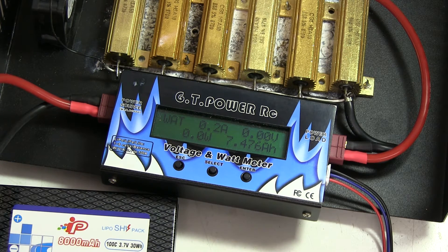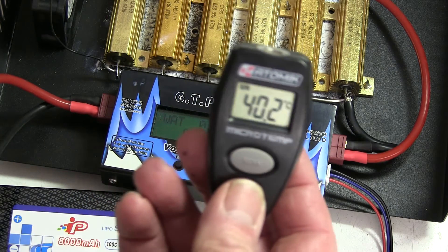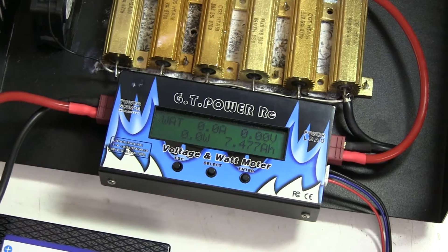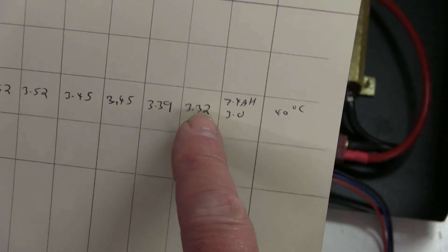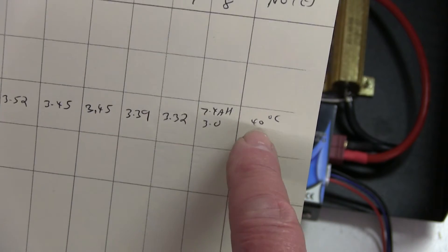I'll make a note. The temperature on the battery is 40 degrees C. We've recorded all the results from that discharge. We've got the weight, and the start voltage is 3.78, and then all the way along at 3, 4, 5, 6, 7 amp hours, until we get to 7.4 amp hours and it hit 3.0 volts at 40 degrees C. The Phantom is fully charged, just come off the charger. So we're going to start it up. Put the meter reset to zero.